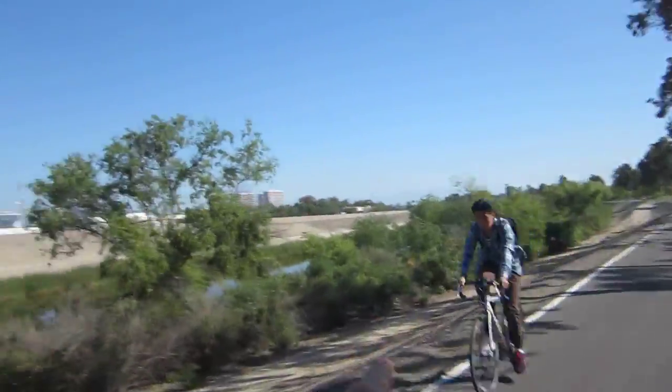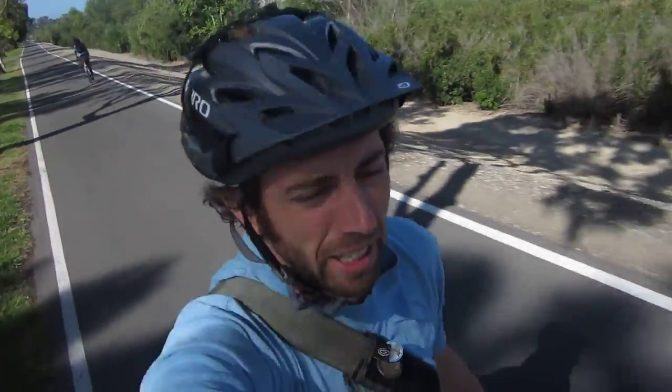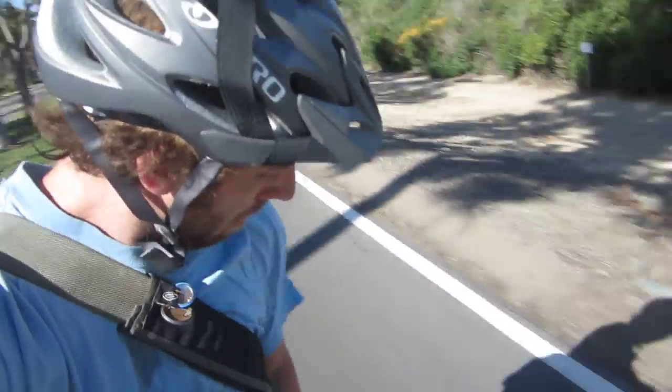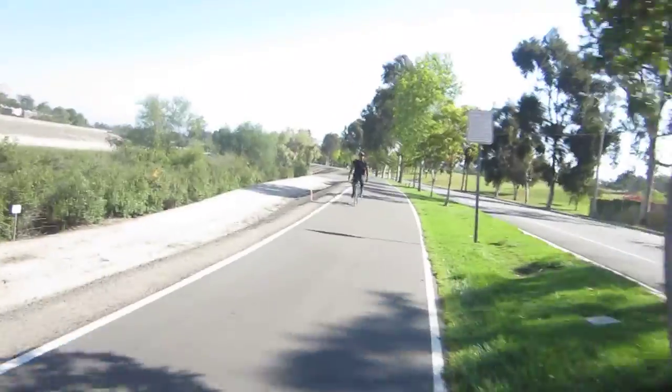It's product reveal Monday! This is the Autolab pannier bag — the city roller — demoed here on the bike.